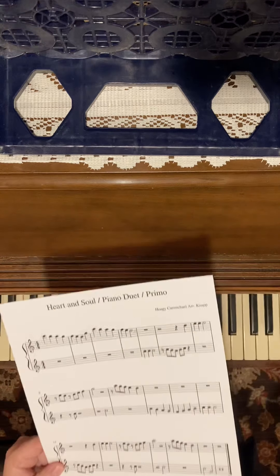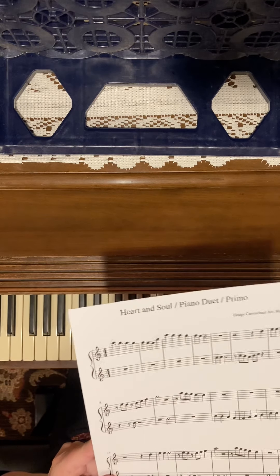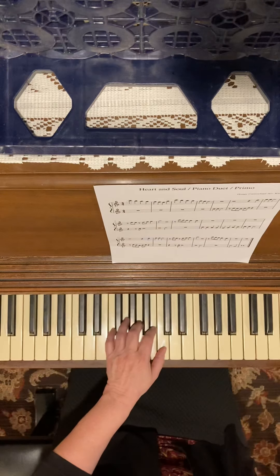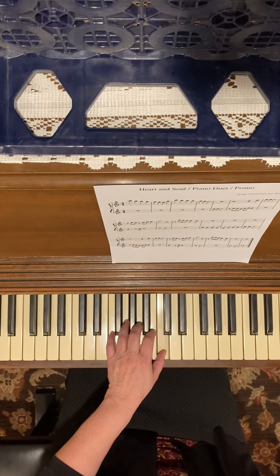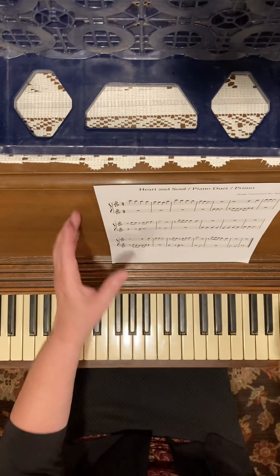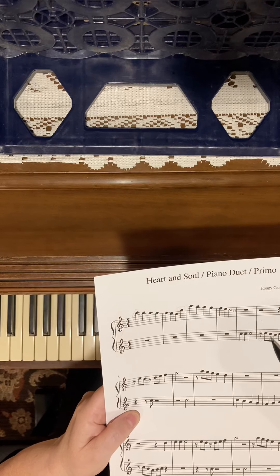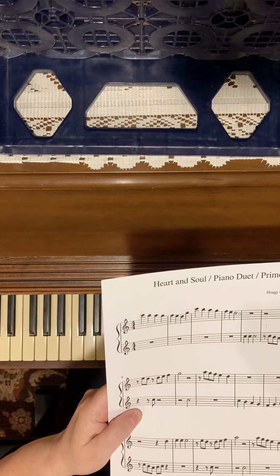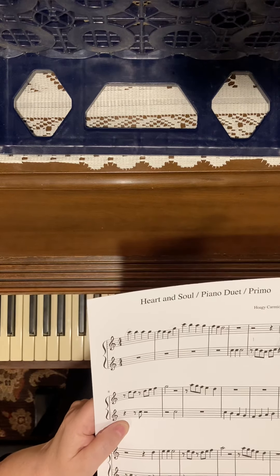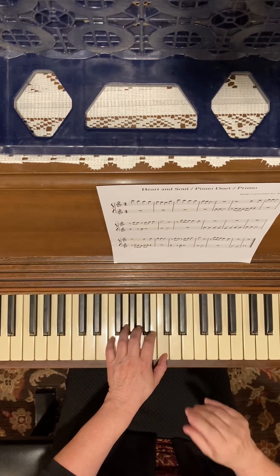Counting the eighth rest, I have one two three four five six eighth notes, but I'm not going to play on the first one. So it would be: quarter, quarter, half — then rest. That's all that my left hand plays: C C C, hold, rest, C B A B C. And remember, these notes are right next to each other even though they don't look like it.